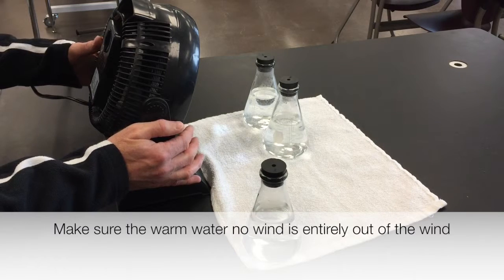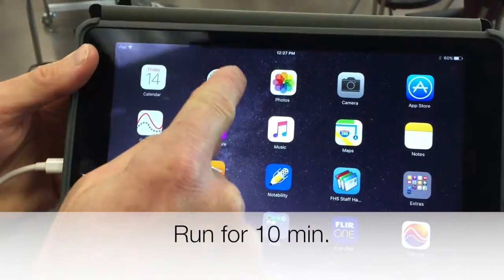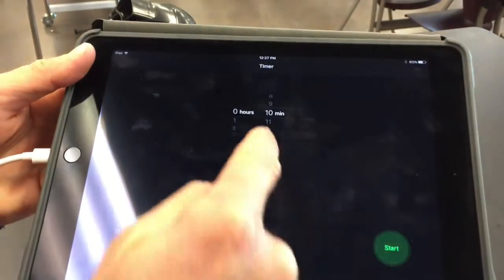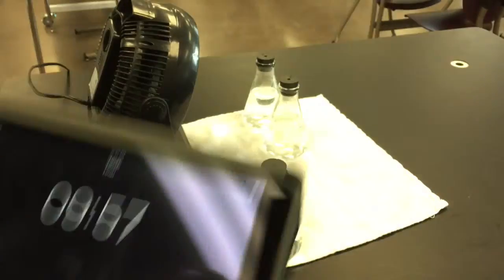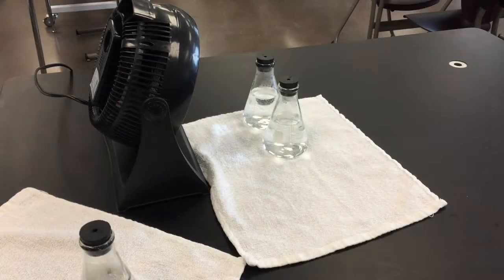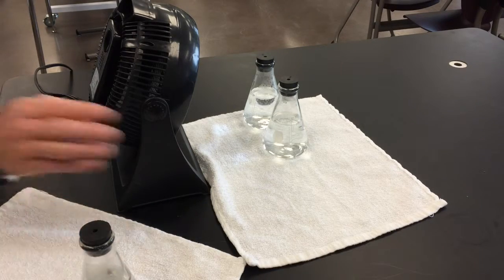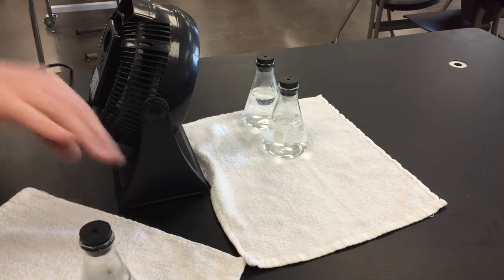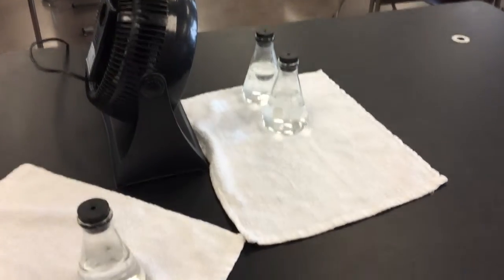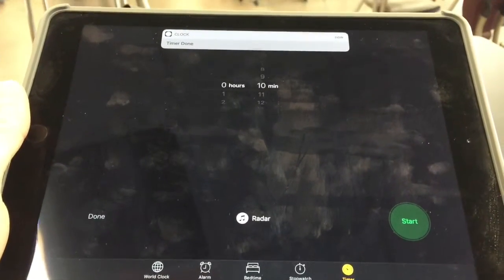Run your experiment for 10 minutes — I'm going to go ahead and start a timer. About a minute into it I decided the one that's not supposed to be in the wind was getting a little bit of air, so I tucked it further off to the side just to make sure you have one warm water flask not in the wind.